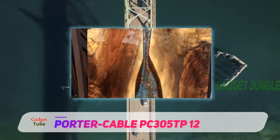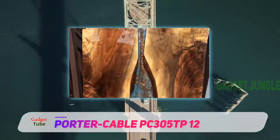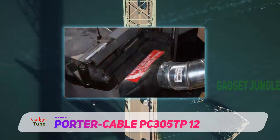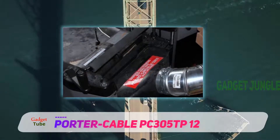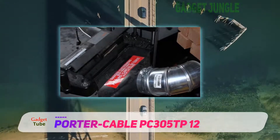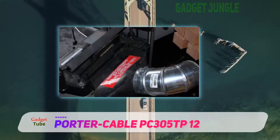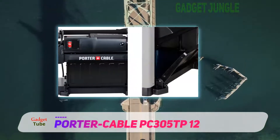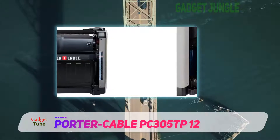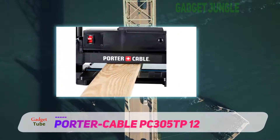Its double-sided blades have indexing holes or notches, unlike the earlier benchtop planer blades that need replacement jigs in order to replace the blades. Also, as the blades are double-sided, when one side gets blunt you have the option of taking them off the cutter head and flipping to the sharp end to continue cutting — this will work just like new blades.